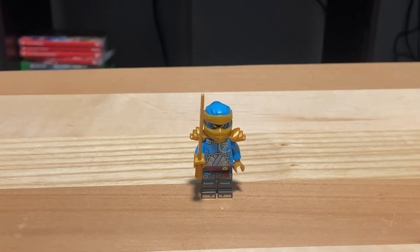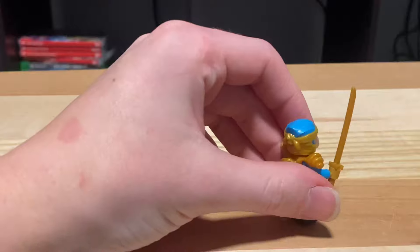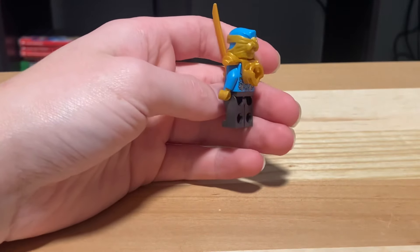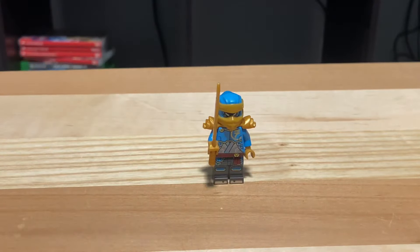The first minifigure we have is Nia, in her new Dragon Rising uniform or something. I think it's the only version of Nia we get in any of the sets for this wave. She comes with a light blue and gold hood, a gold katana, and golden shoulder pads. Her suit design is the exact same as every other ninja, just in her respective color — nothing new there, but still a pretty cool figure to have.